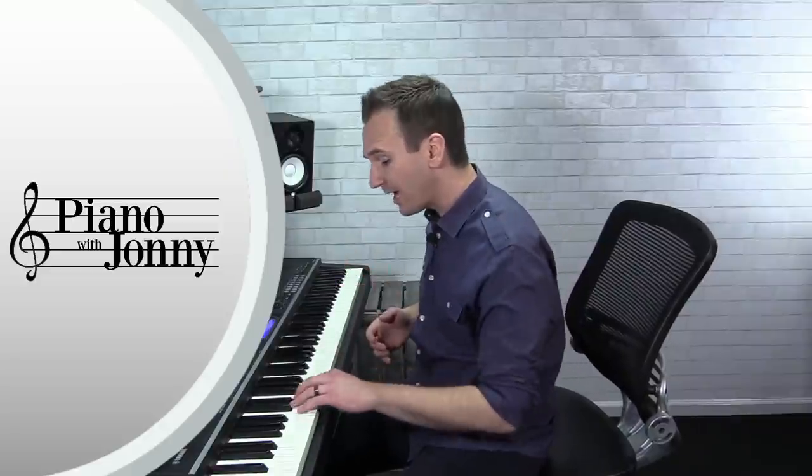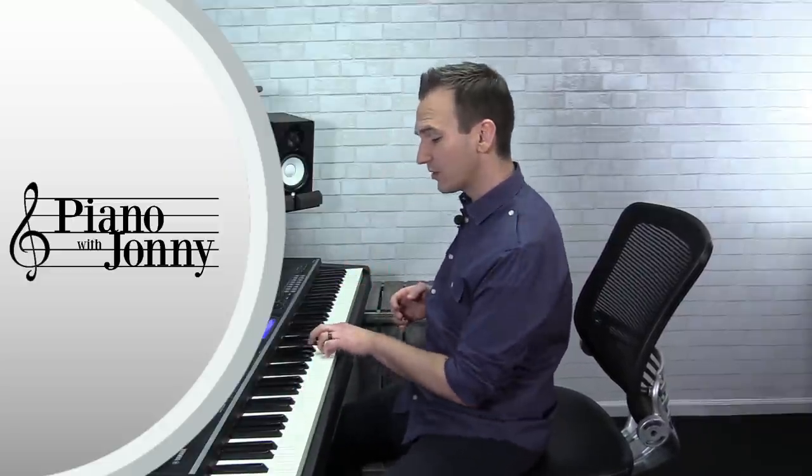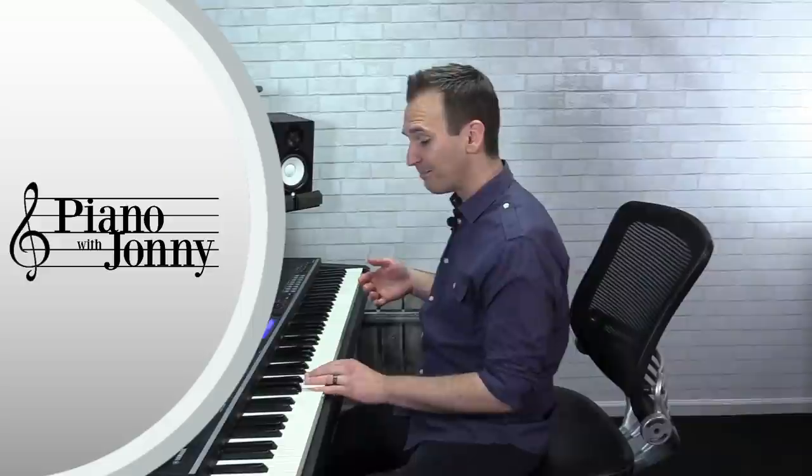Hey there, Johnny May here and welcome to this week's quick tip where I'm going to teach you what I think is the most important exercise if you want to master the stride piano style. Now a lot of students think that in order to play stride piano you just jump from the root to the chord — and that is stride — but there is so much more that you can do to make the stride style more interesting.